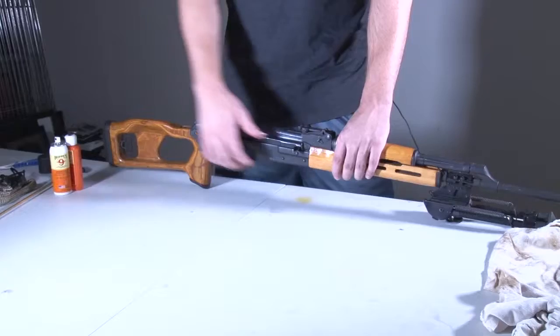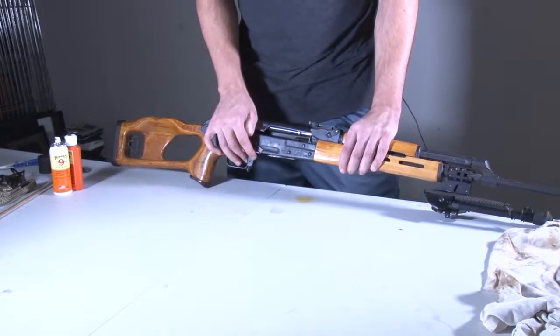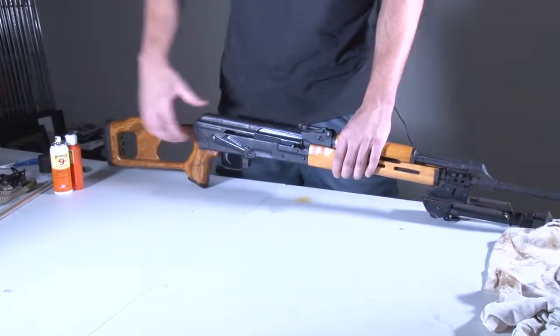Today we're going to be field stripping and cleaning a Romanian PSL. Always check before you start cleaning — open the breech and check that there's not a round in the chamber.